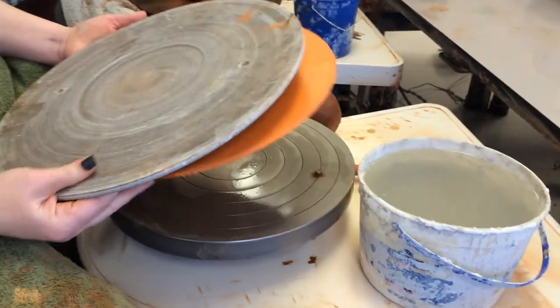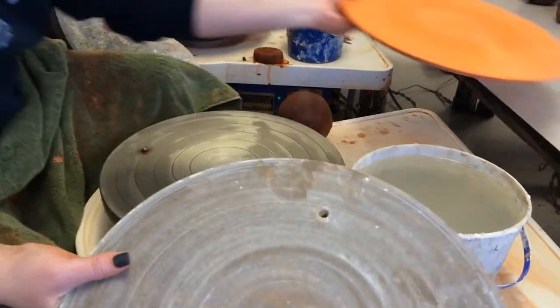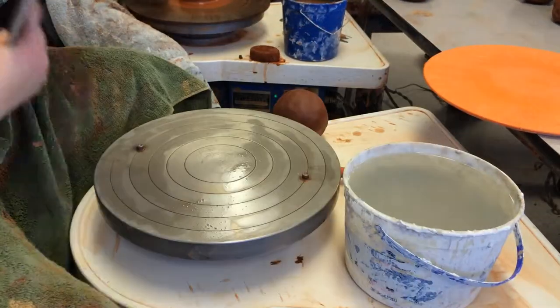There's different types of bats. We have these wooden ones, we have these plastic ones. Everybody has their own preference, so figure out which one works best for you.